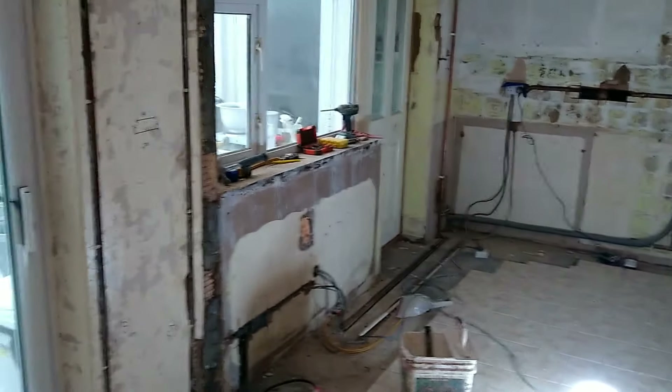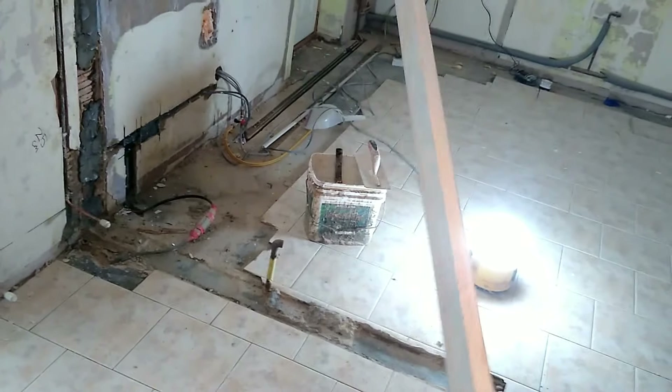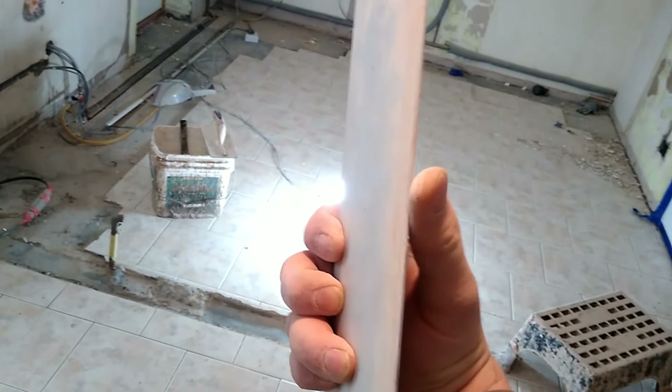So before we start mixing up this hard wool, I thought I'd share a little tip with you guys. Whenever you're going to skim out a kitchen, or any room to be honest, even if you've only gone in to skim out, always chuck your straight edge over all your walls. We use this 2.4 aluminium straight edge - I think we picked this up from Wicks. We like this one because it's got quite a fine point on the end. Some of them can be a bit chunky on the edge. This one's quite sharp. We like that. Nice and light.